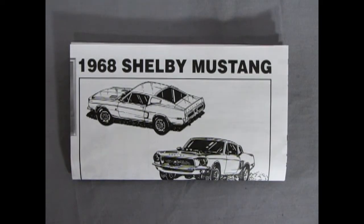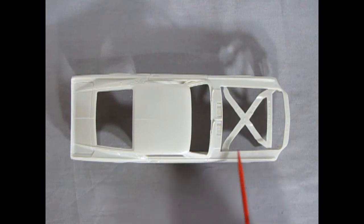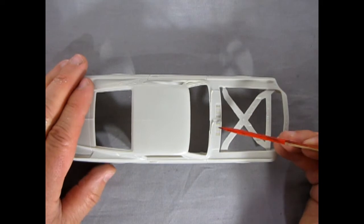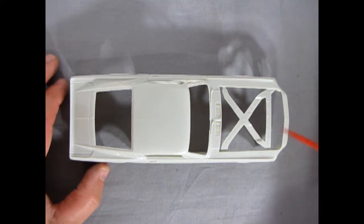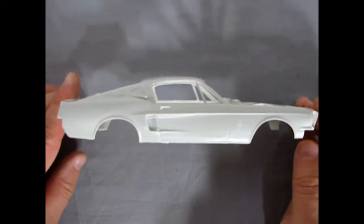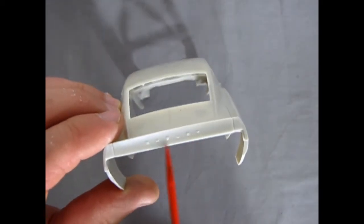Fresh out of the box is our 1968 Shelby GT500 body. There is a giant section in the hood that you need to remove using your hobby saw or side cutters and sandpaper. Very nicely done for the era. You've got little vents, windshield wipers, and 'Shelby' in raised letters across the front. It's got the correct shape to the body overall, and 'Shelby' is also marked clearly across the deck lid.